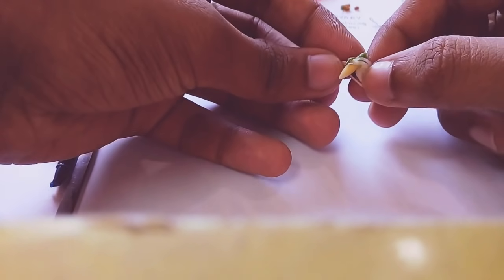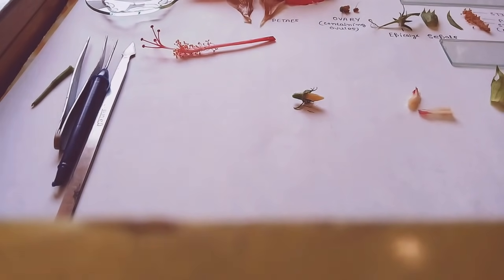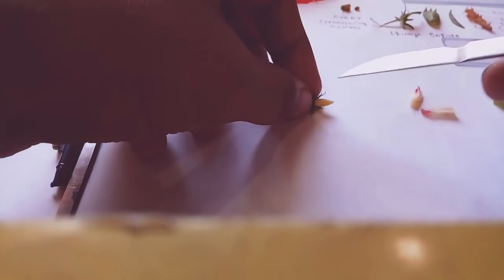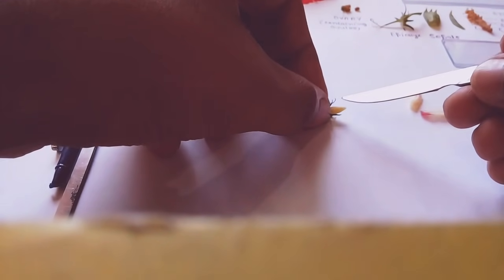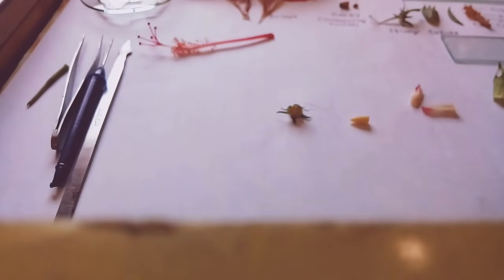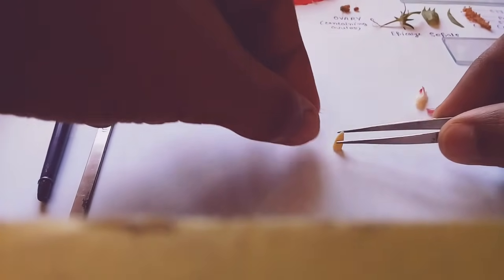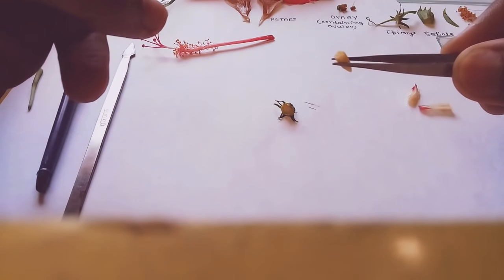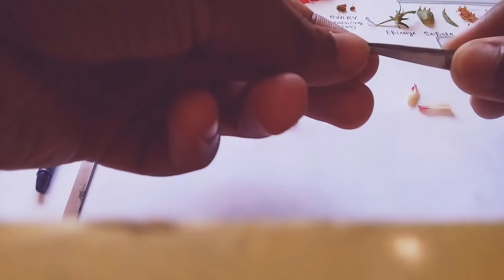You can see the ovary part here — this is the ovary. So we have to remove these parts. What you see here is the ovary, and the ovary is filled with numerous small ovules. Let's split open the ovary — you can either split it open or cut the ovary and squeeze the ovules out.